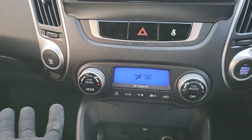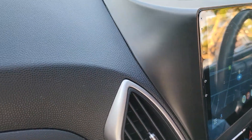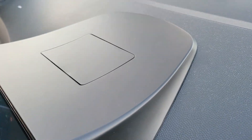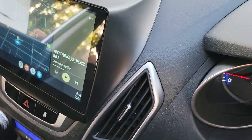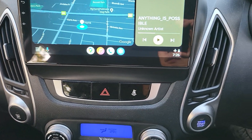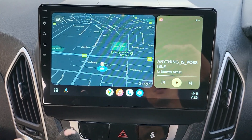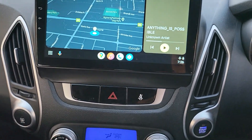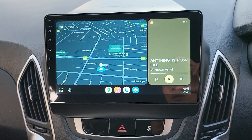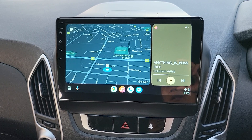We've also fitted a USB port and a second USB in the glove box. The system fits in nicely everywhere — it's really flush and feels very nice. The system also has a very strong built-in amplifier which makes the sound really beautiful, along with a lot of equalizer control. We've finished the job.